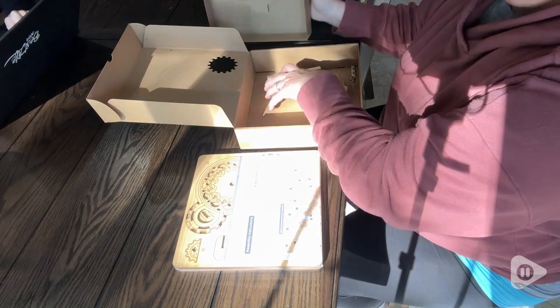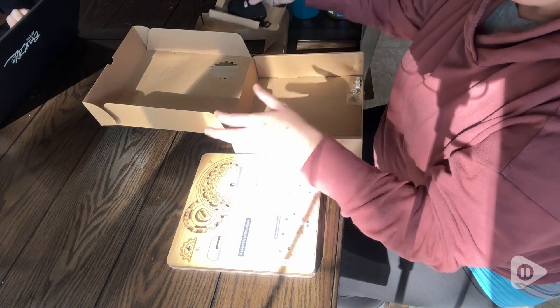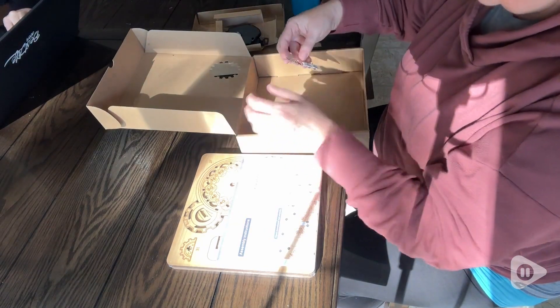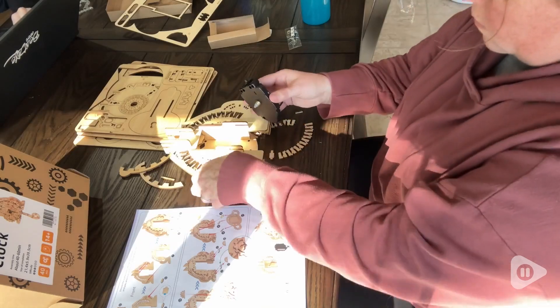I love how neatly everything came packaged. The kit includes everything that you need to put the puzzle together, even the hands of the clock and double-sided stickers. The only thing it didn't come with was a battery.